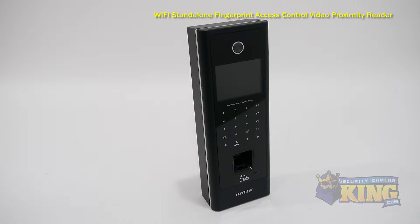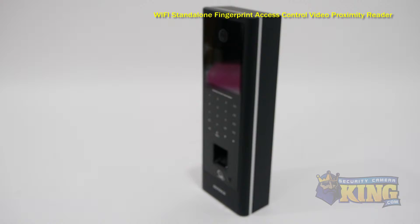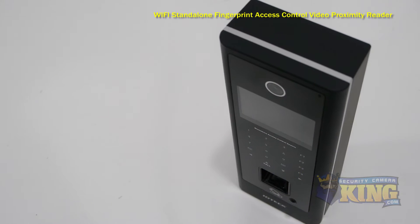This reader can also act as a video phone or intercom. For an extra level of security, you can require users to use their fingerprint, keypin, and scan their card. In addition, this reader will also take a picture if someone is trying to gain access without being a registered user.